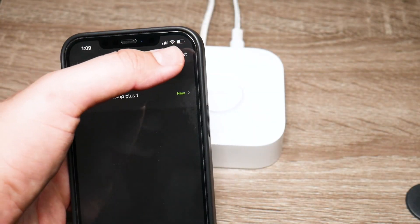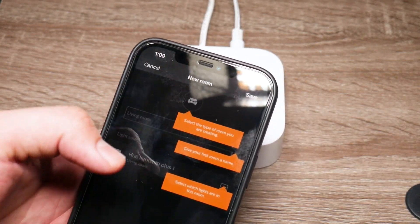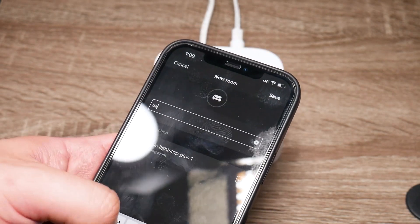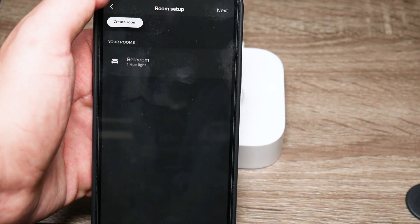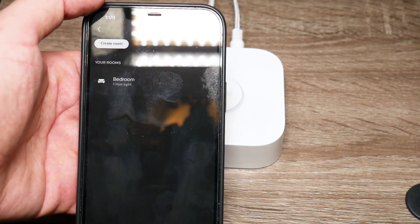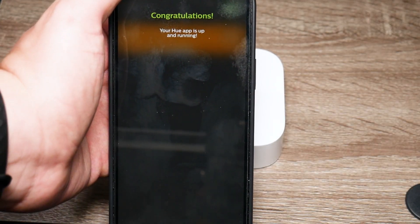It recognized I have a light strip, so we're going to press next and we're going to create a room. In my case, I'm just going to say bedroom, and then I'm going to press save. And there you go — you press next and it says congratulations, you're all set up.